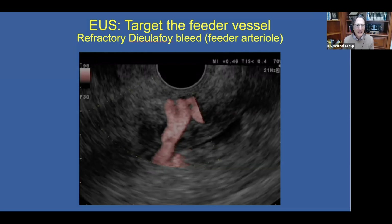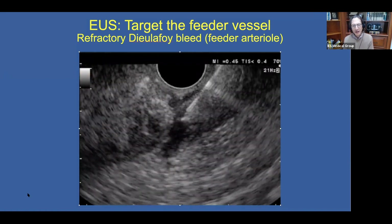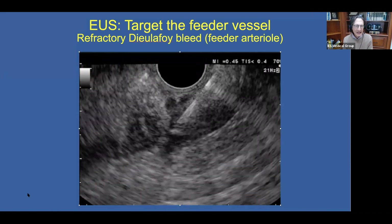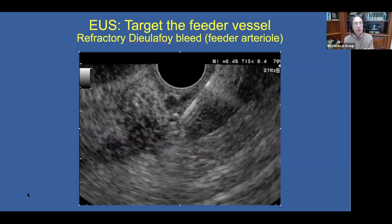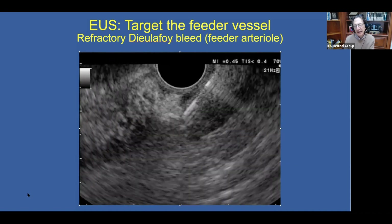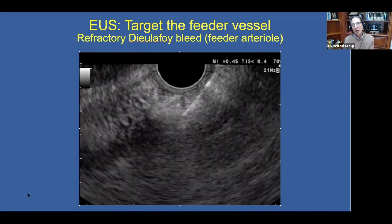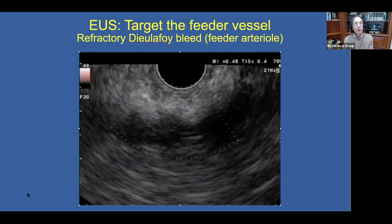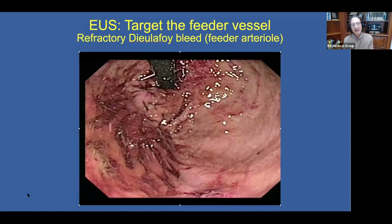This video will show the targeting of this arterial. You'll see the needle nicely placed within the lumen of the Dieulafoy arterial. We are dripping cyanoacrylate glue into the lumen — the glue is echogenic, so you can see it filling up the lumen and creating intense shadowing. When we switch on the Doppler afterwards, we see no residual flow. Endoscopically, the bleeding has stopped and the patient had no recurrent bleeding.